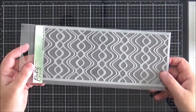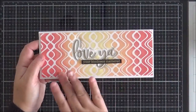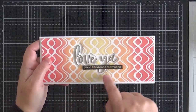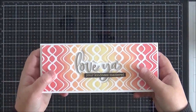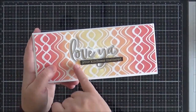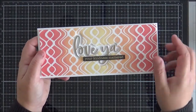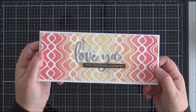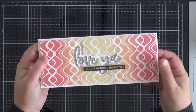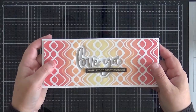I decided to just use it to create an interesting background. For my card I used Distress Oxide inks and blended them through the stencil, then I took the Love Ya die — it does have a shadow die with it — so I was able to use the shadow die to cut out a window and stack up the Love Ya Sentiments die cuts and pop them in that window. This sentiment here is actually from one of the sets coming up later. I think this is a really fabulous background; it's quite busy so it adds a lot of interest even on its own.